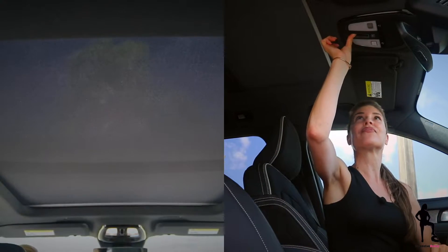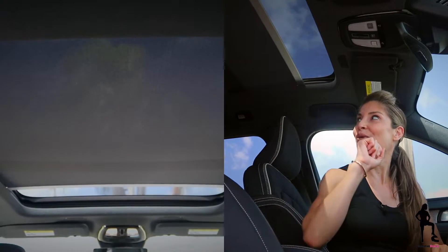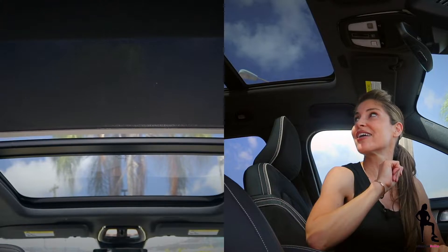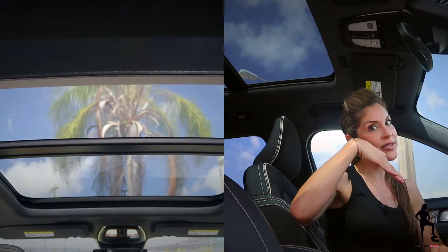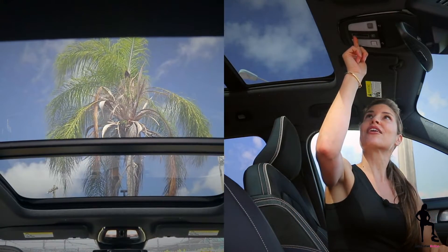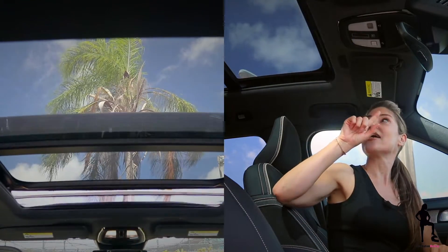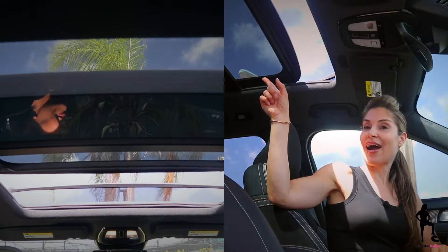How do you open it? Well, you swipe and push — just give it a swipe and it opens. It's so big, it really does look really good. And then if you want to tilt, you just give it a click, just like that. Give it a swipe again and now it's going to open halfway.